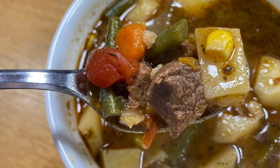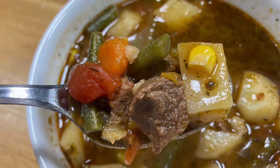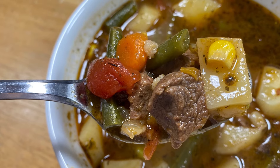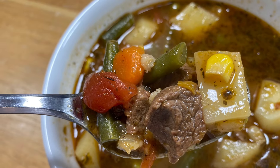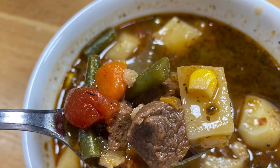Hey y'all, it's me Hedy, and I'm here to tell you this soup — if you ever try it this way, you will never want to try it any other way. It's a slower soup to make, but well worth it. I hope you're going to join me and follow me step by step. So let's make it.